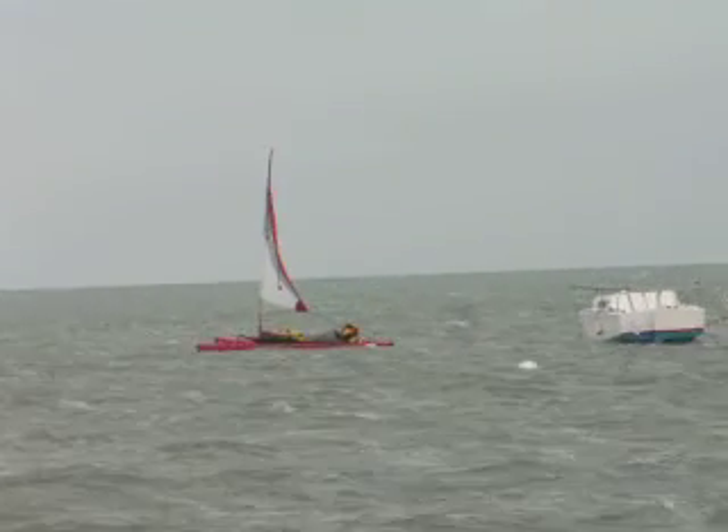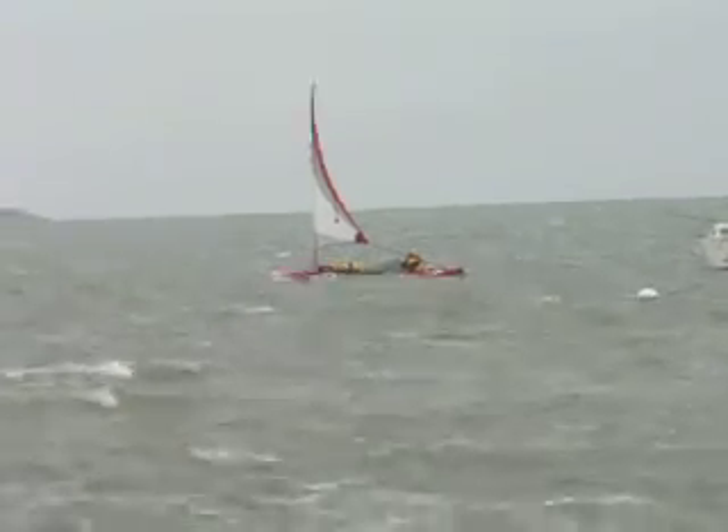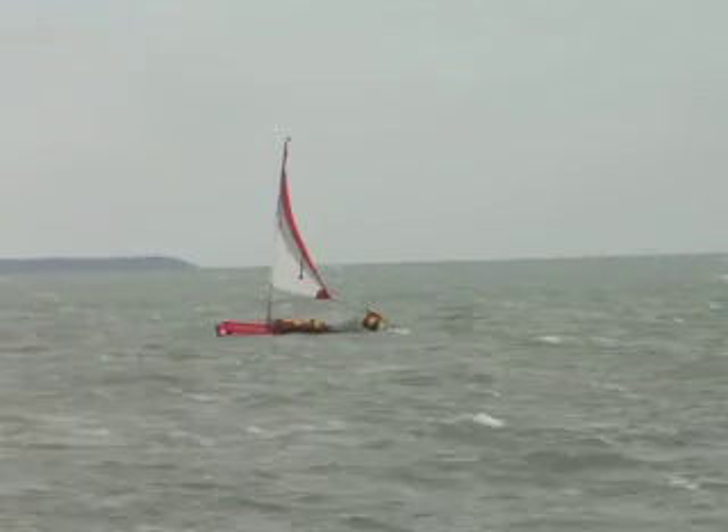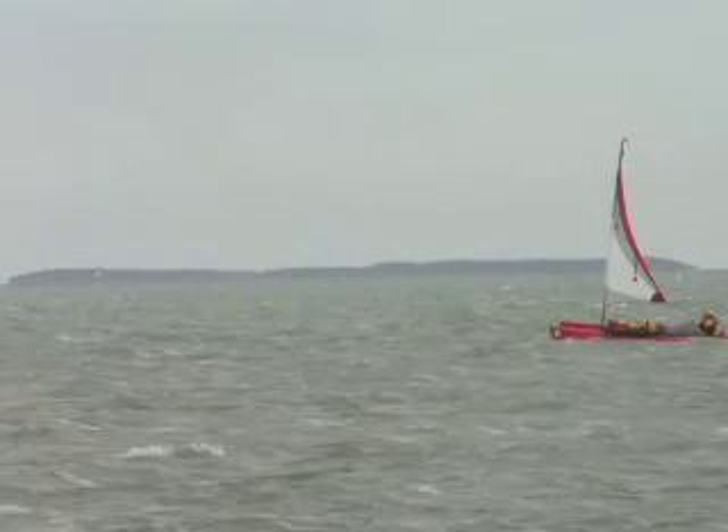He may not be able to... it just might be the sheeting angle with that little bit of sail out. He needs to pull down on the sheet. Now we've got some way on. There we're going.